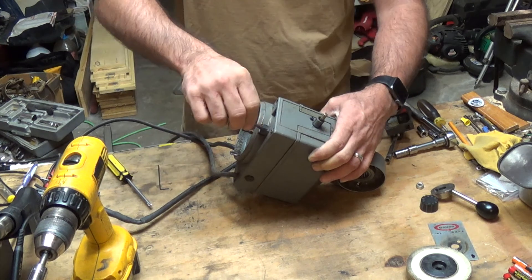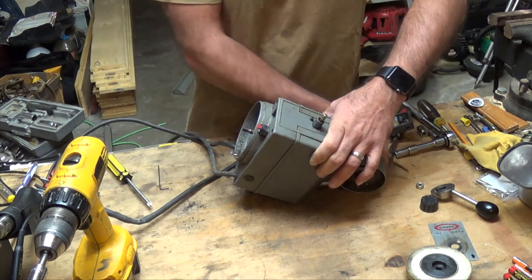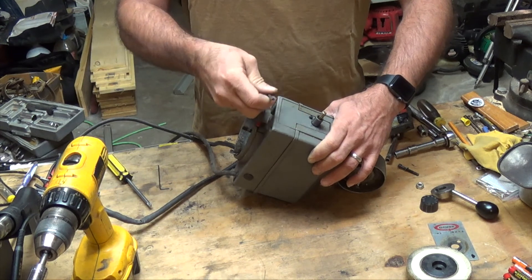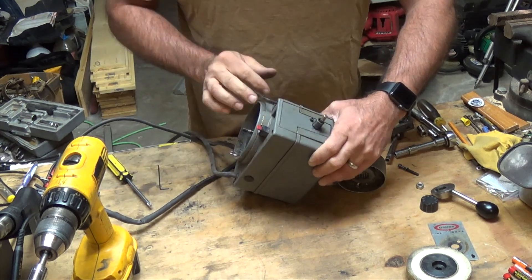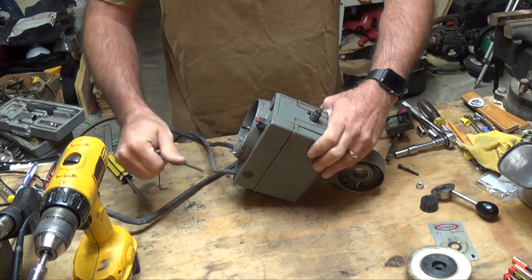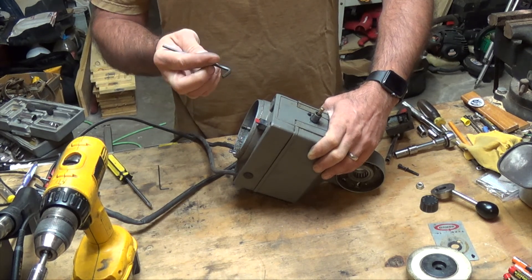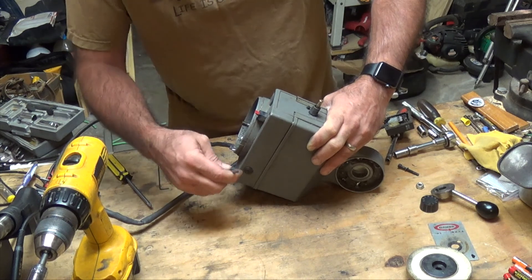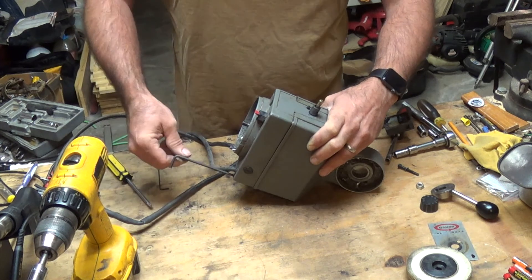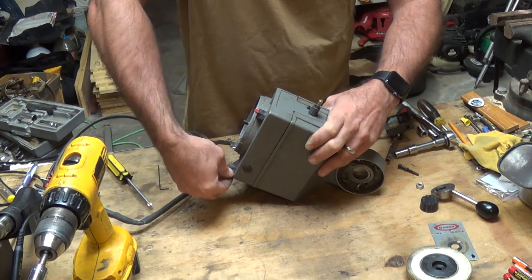Since this thing's not working at all, there's got to be some other reason. Typically you'd hear it hum or something, so it's either got some type of blown fuse or something else. We've got these four Allen bolts — my Allen wrench doesn't even have a size on it anymore, but it looks to be about 5/32nds.